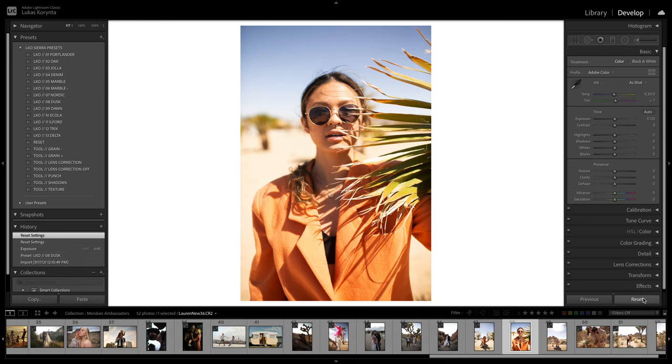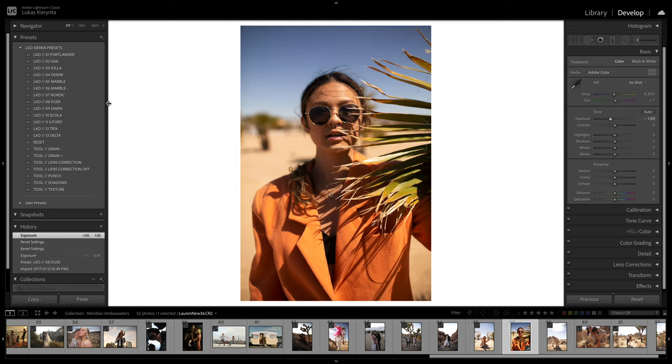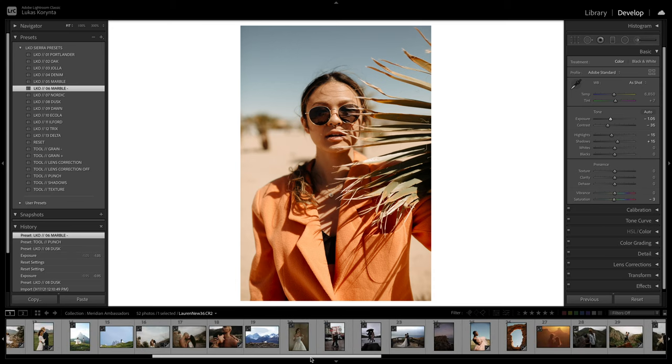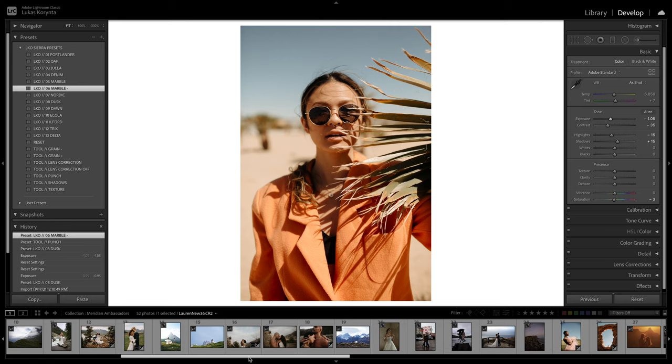Here's another photo with harsh light. Making it darker — this is a good opportunity to use one of the softer presets like Dusk, or Dawn which is a little warmer. You can't really see much difference on this photo because there's only like two colors in it, but I kind of like the Dusk with the Punch to bring a little more color back. Before and after. Or even Marble Minus might be nice and soft. Before and after. Perfect.